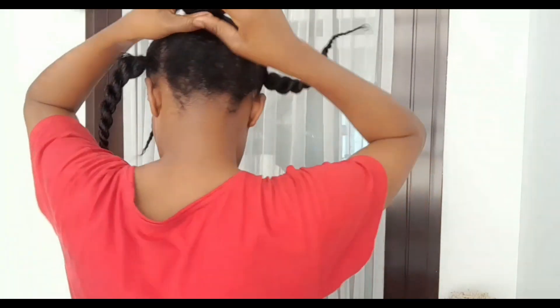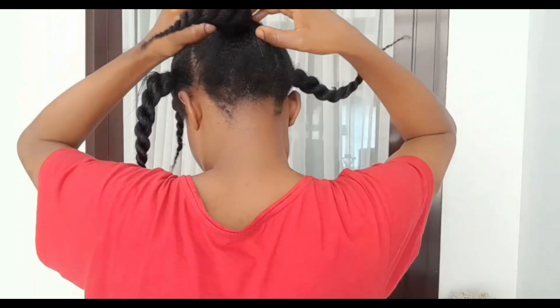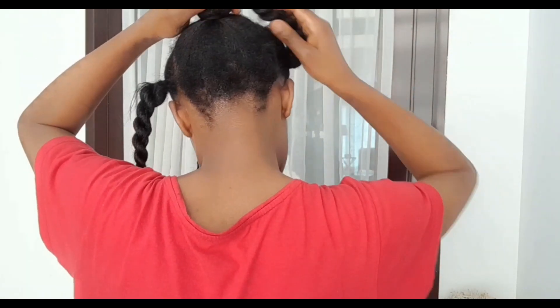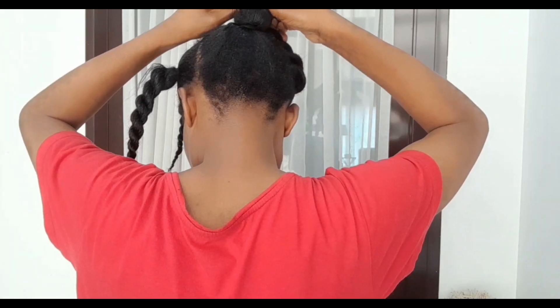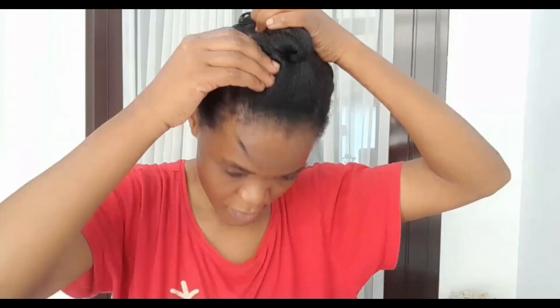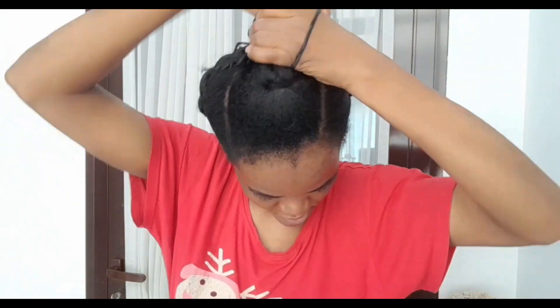After twisting up all four sections, I collect them together and put them in a bun at the top of my head like this. You can use pins, a rubber band, or a hair band — I use the rubber band to close them all together.